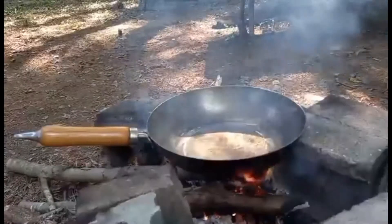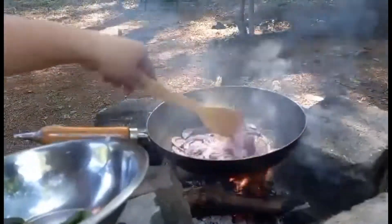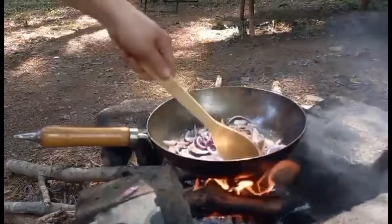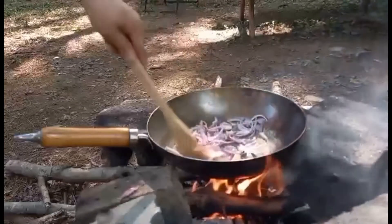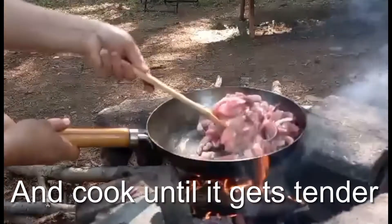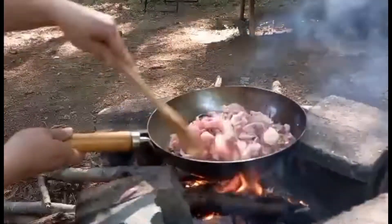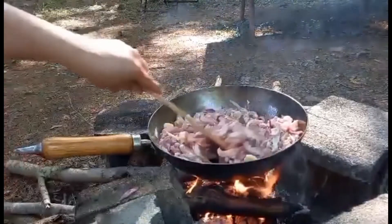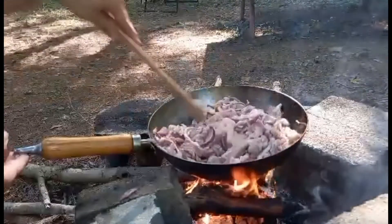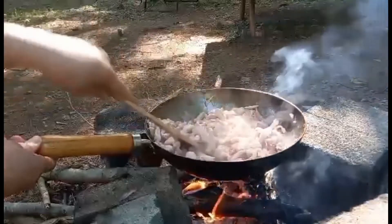We will add oil, and I will add my meat. It looks like the meat is not watery, so if it's not watery we can add a little broth. Or maybe because our heat — our fire is too high too.